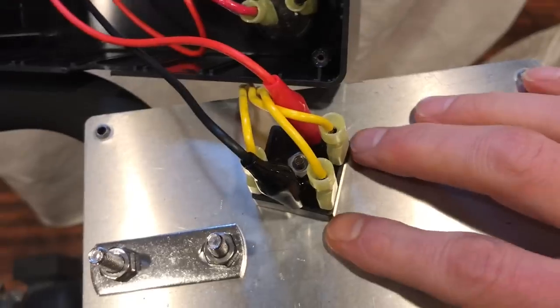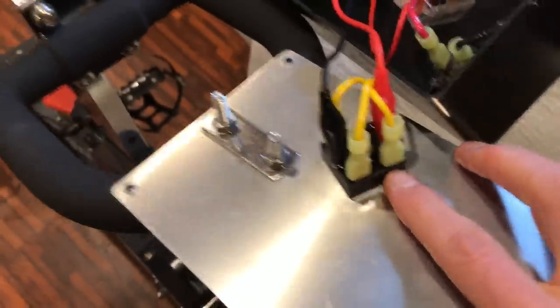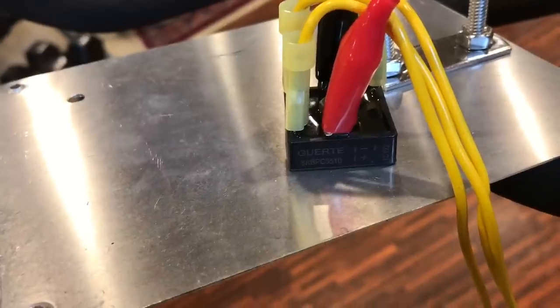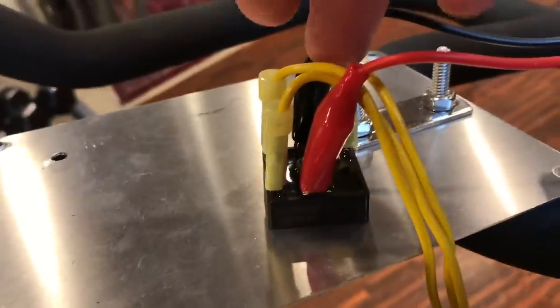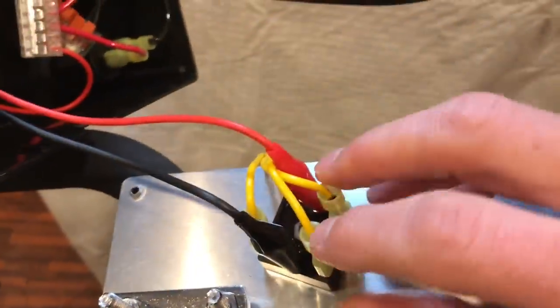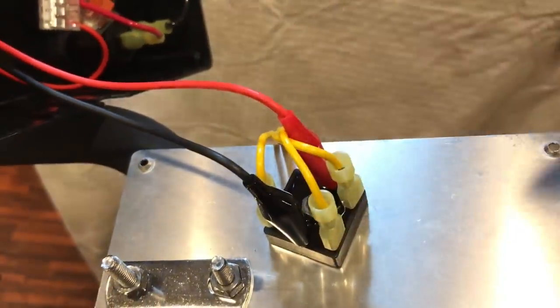Inside the box, I have a U-bolt that holds the plate, and then a bridge rectifier hooked to a metal plate. The metal plate helps dissipate some of the heat, because that bridge rectifier gets pretty warm as you're cranking out some watts. The side of the bridge rectifier has a little map showing which wires go where — the three AC wires from the motor connect to the AC inputs, and plus and minus are the DC outputs. The order you plug in the three yellow wires from the motor doesn't matter — they all alternate as the motor spins.